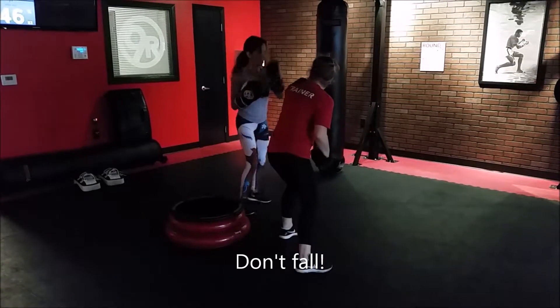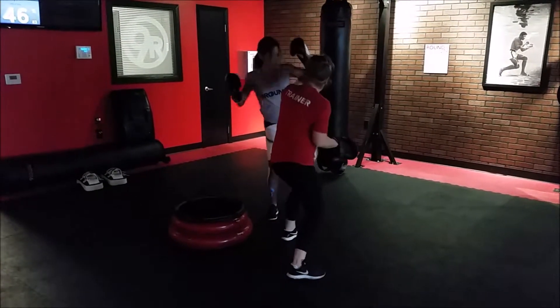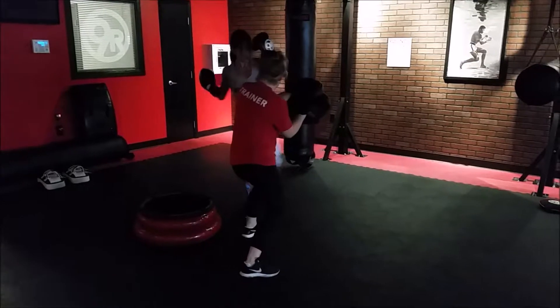Right here, outside leg, knee, shin. Nice. 3, 2, and 1.